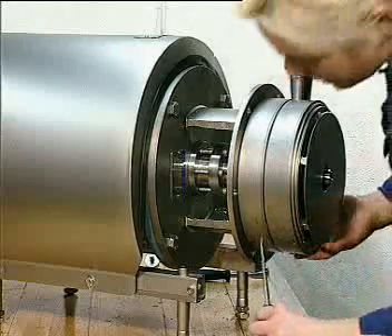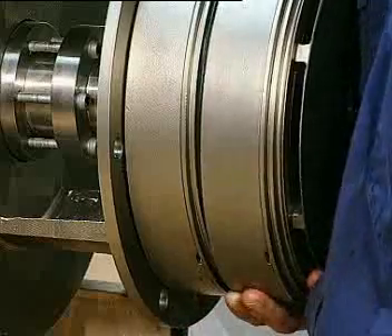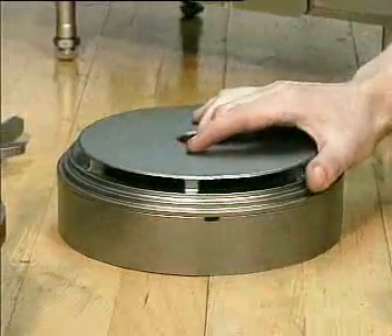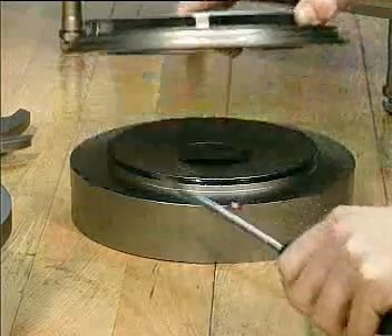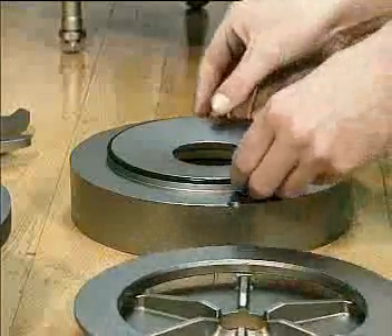The intermediate casing can be removed by using a screwdriver in the gap between the stages. The guide vane section can be removed by inserting a screwdriver in the slot. Take off the o-ring.